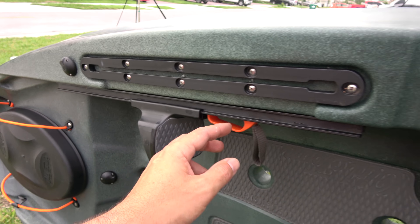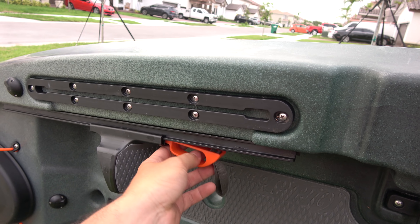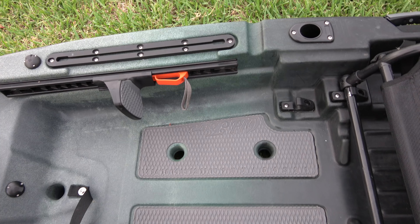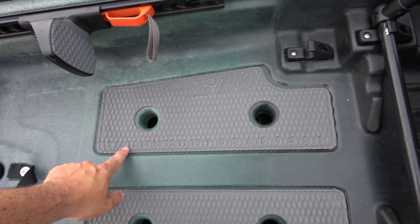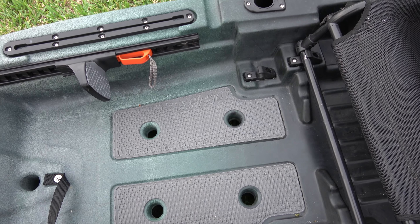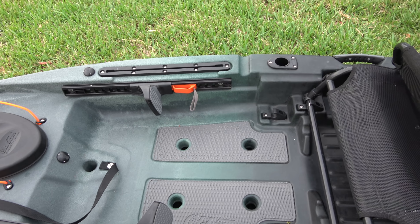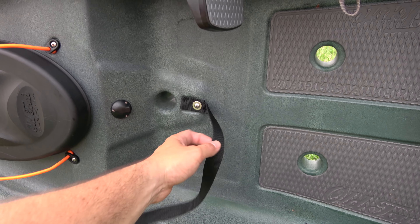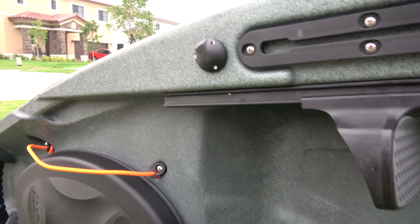The foot pedals are really nice and easy to adjust — you just bring this down and put it where you want it. It has nice built-in padding right here, and it has a ruler so you can measure your fish quickly. Whether you're going snapper fishing or bass fishing, you just throw the fish in there and boom, super easy. And you have a stand assist thing right here if you need it.